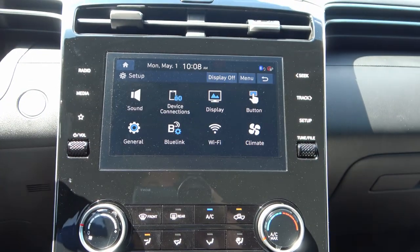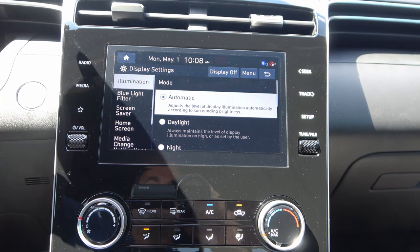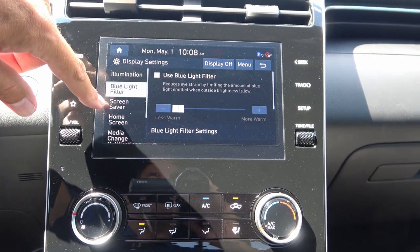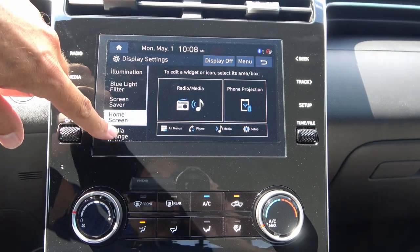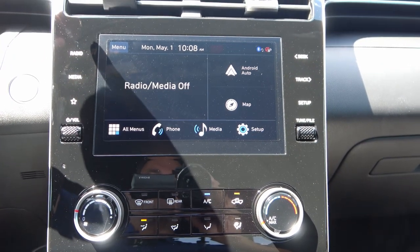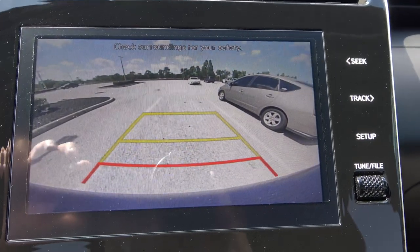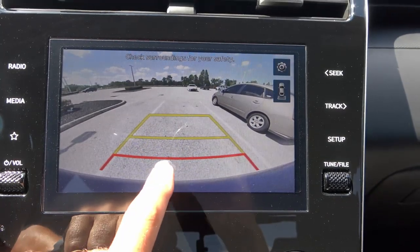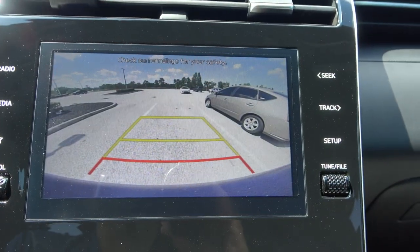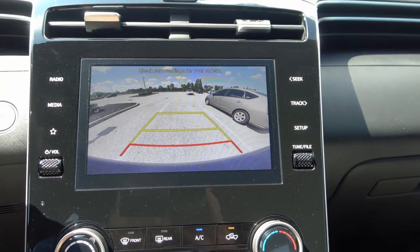In setup, you'll find sound and display options including button setup, illumination, automatic brightness, and a blue light filter to reduce eye strain. There's also a screen saver, home screen, and camera settings. Putting it in reverse shows a decent camera quality with multiple angles including a top-down view and active trajectory lines.